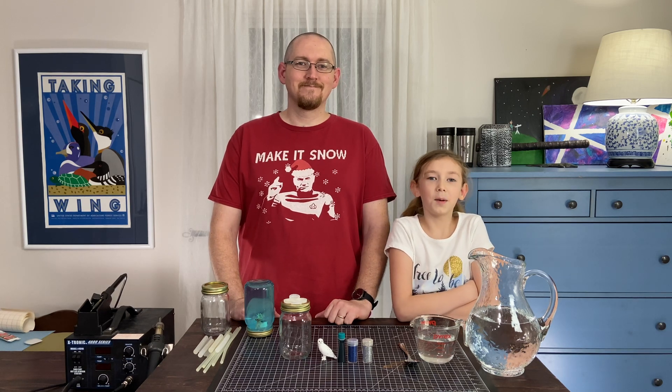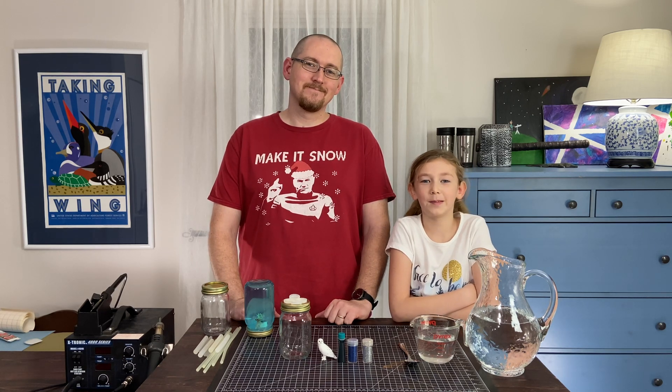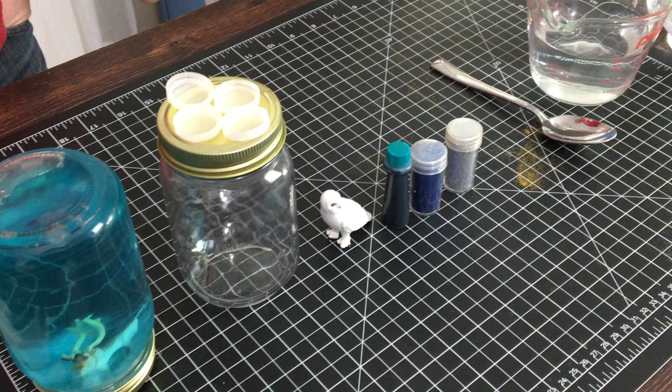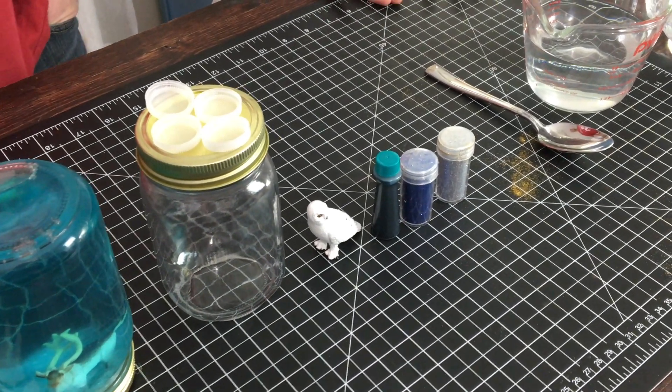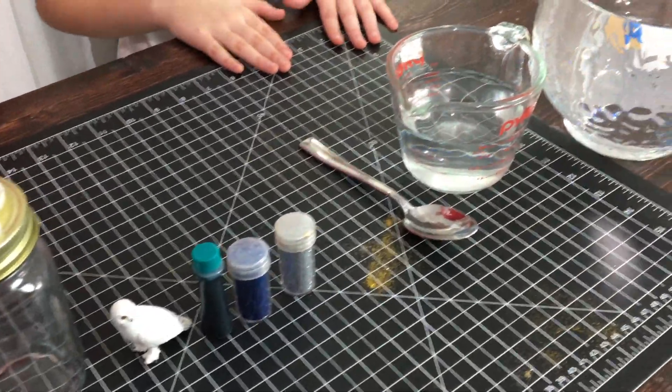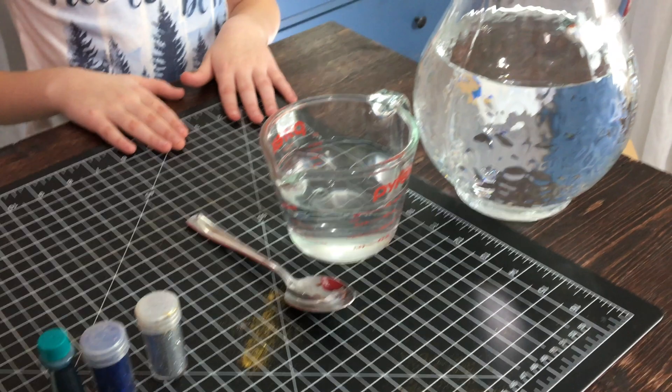Welcome back. Today we are going to be making snow globes. The materials we're going to be using are mason jars, some bottle caps, a figurine, dye, glitter, a spoon, and water.